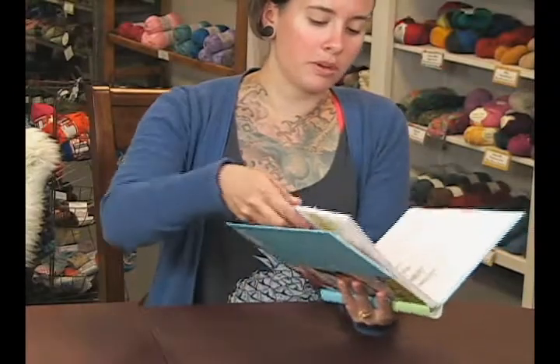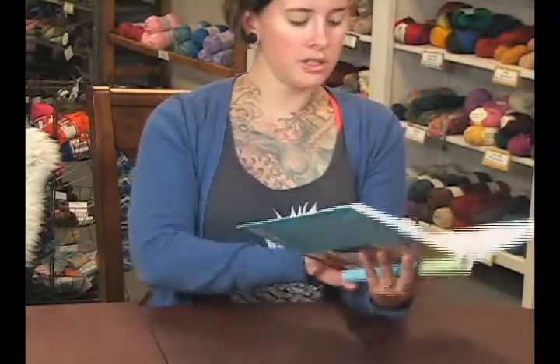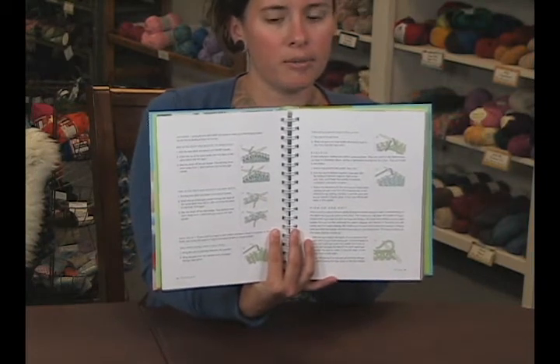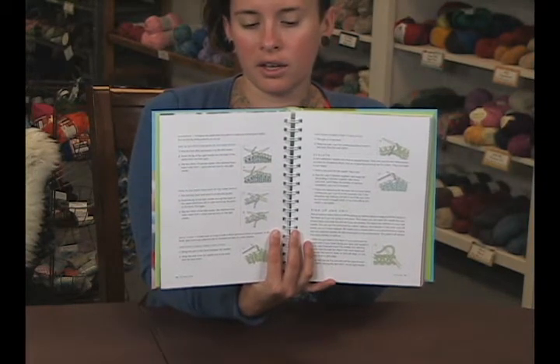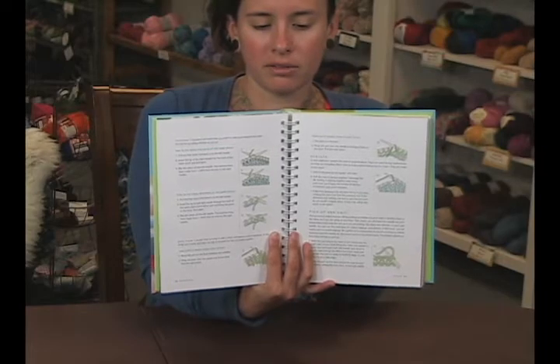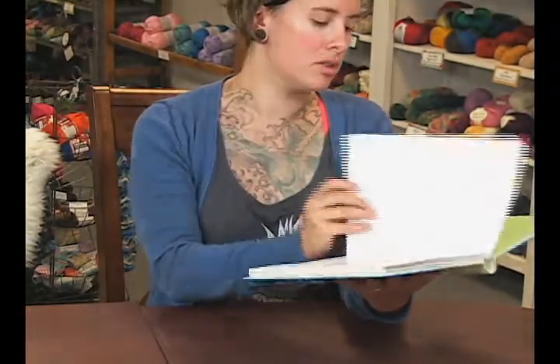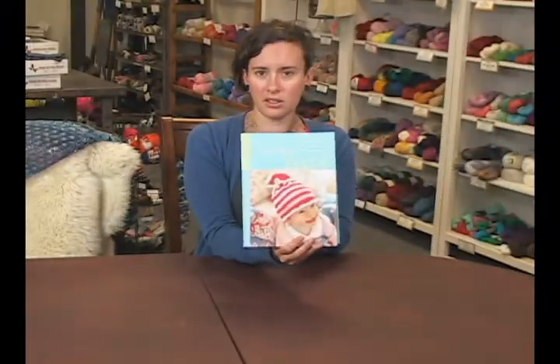They have some really adorable patterns in here. They also have really great knitting instructions, so if you're not familiar with all the stitches or the design work, they do a really good job of kind of guiding your way through it. We also have videos on how to do all that stuff too. Again, this is Itty Bitty Hats by Susan B. Anderson.